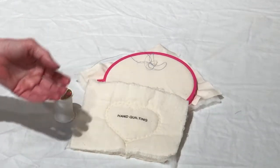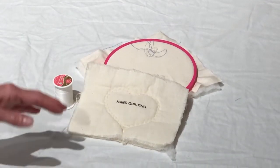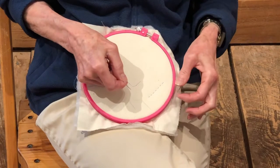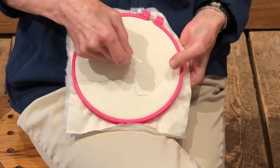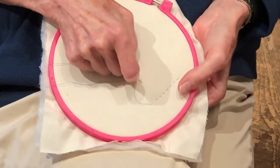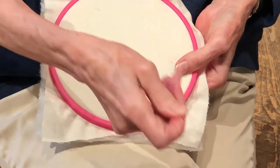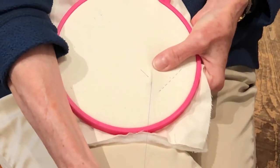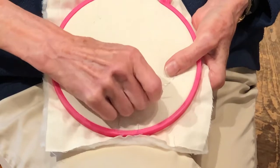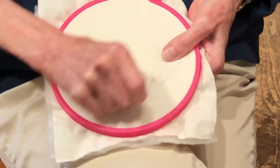Some hand quilters quilt in their lap, some use a hoop, some quilt on a tabletop — whatever way achieves the best result for them. Hand quilting starts with a knot at the end of the thread. The needle is inserted about a half inch from where you want to start quilting, only through the top fabric and the batting, so it doesn't go through the back. You pull it all the way through and tug on that knot to get it embedded in the batting so it doesn't show.